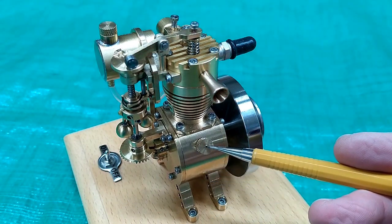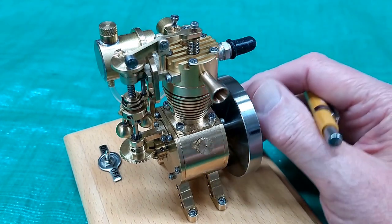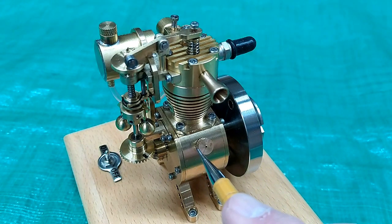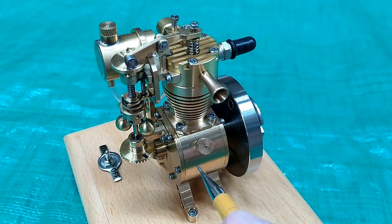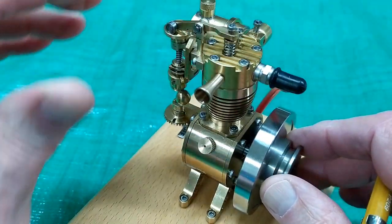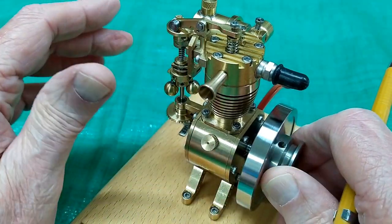If you take this plug out and use a flashlight, when you rotate this, you can catch a glimpse of the bottom end of the connecting rod going down and then coming up. And you should be able to tell when that has reached top dead center.